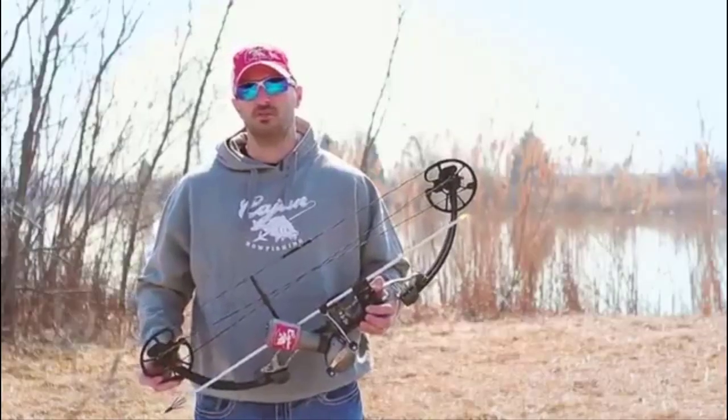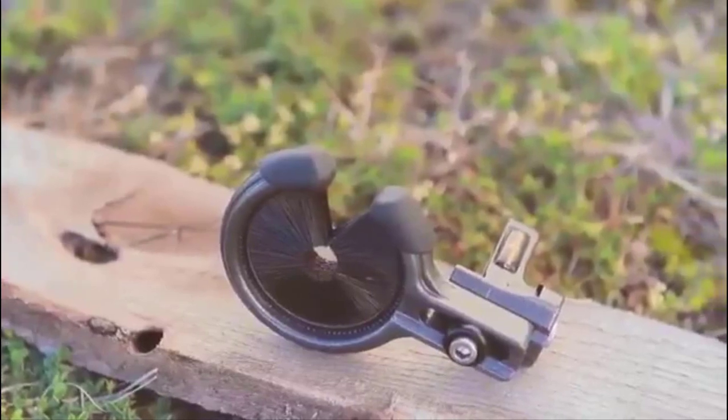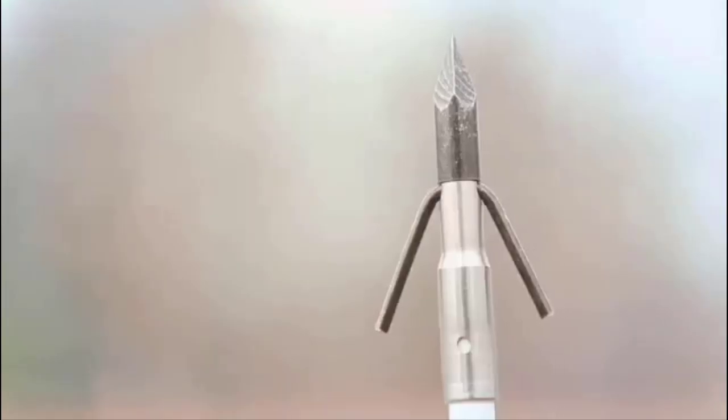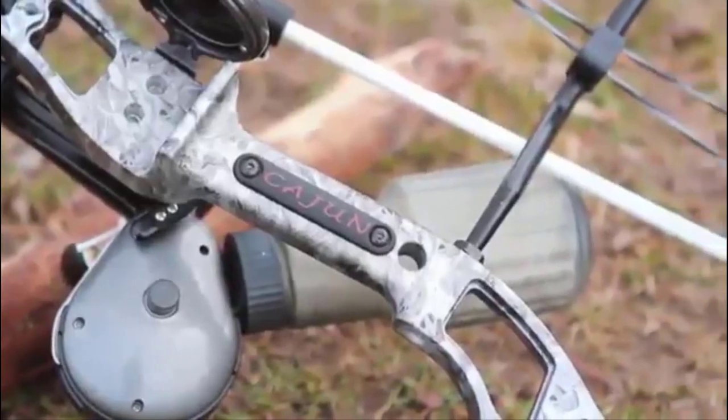The Sucker Punch is available as a bow only or in a ready-to-fish package. The RTF package features our Fishing Biscuit arrow rest, new Cajun hybrid bow fishing reel, Cajun Blister Buster finger pads, and two white fiberglass arrows with Piranha points to provide the most complete and effective bow fishing kit on the market.